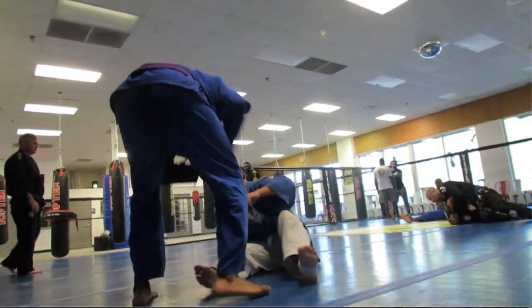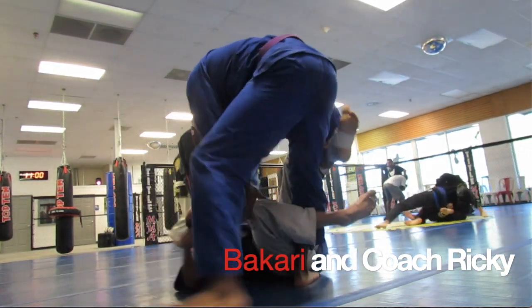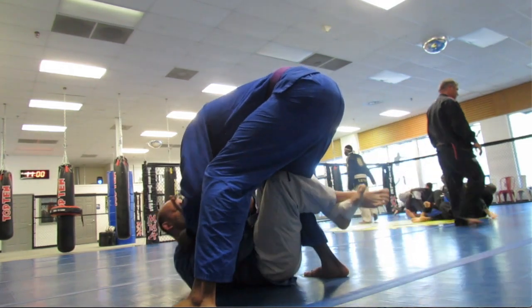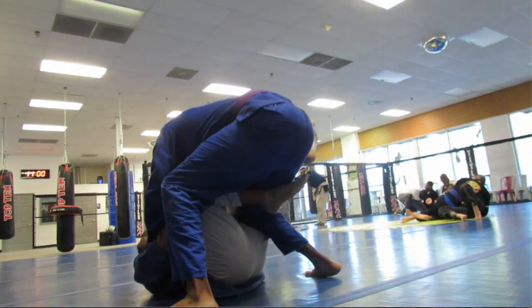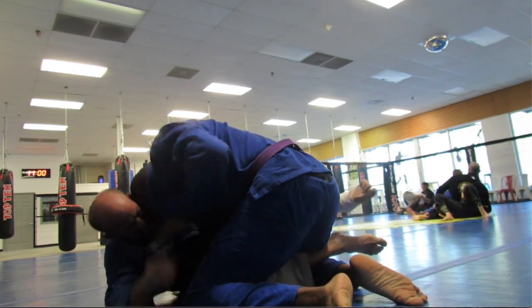Okay, what's going on everyone. I am rolling with Coach Ricky in this one — he still has his leg injured, so he assumes sort of a half guard position. Now we're in half guard.